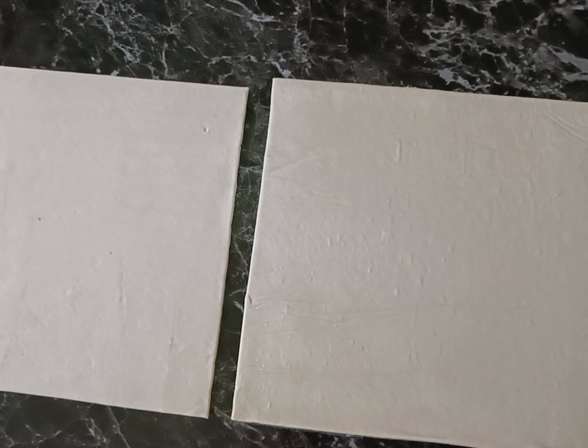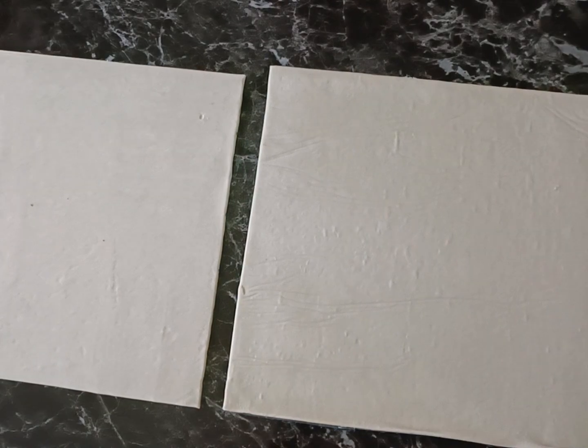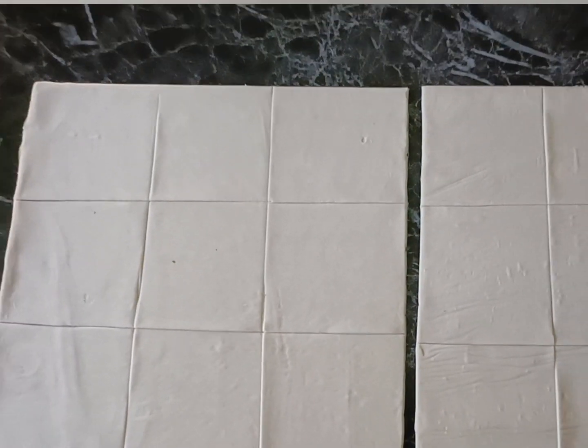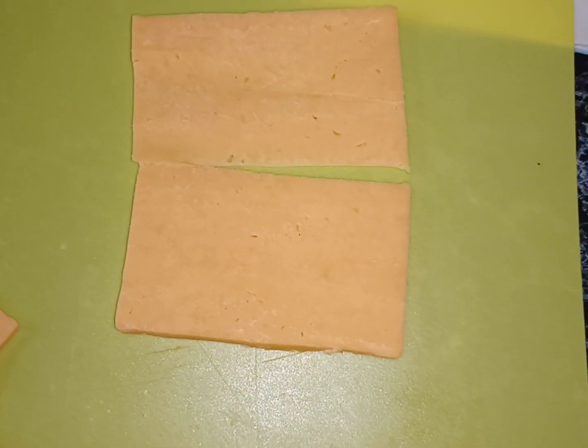We're firstly going to take our two sheets of puff pastry and just place them down with their backs on the counter. Then we're going to slice them into three equal portions, and then slice them again across the middle twice to get nine equal portions.